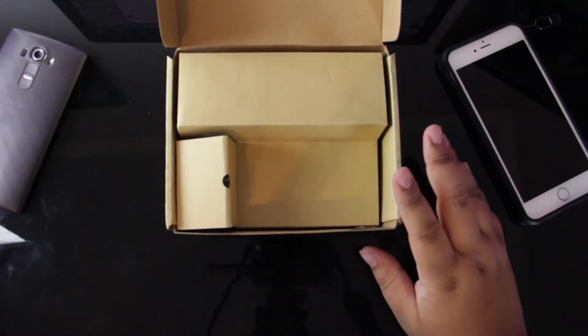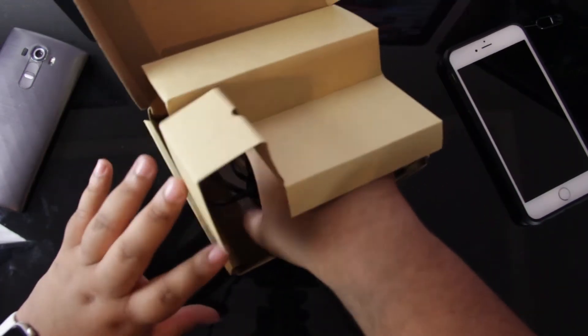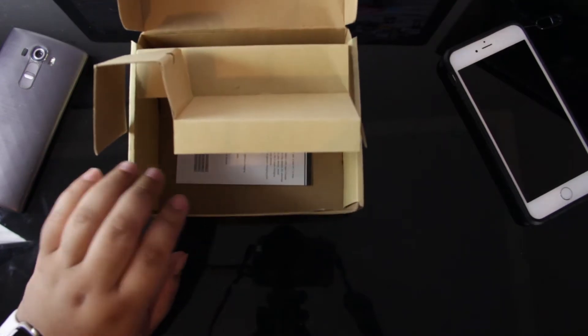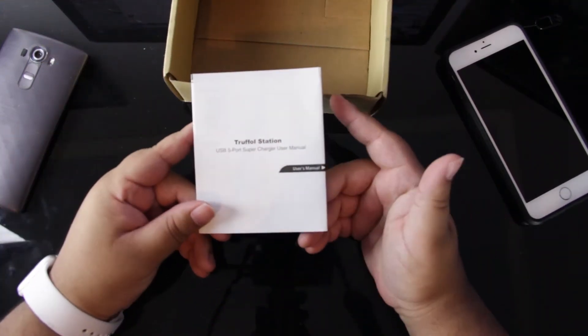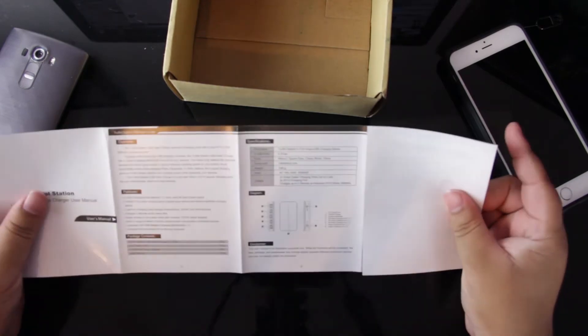Let's put that aside so we can go over what else is in the box. Also included, we just have our wall charger, which is in two parts, which I'm going to talk about a little bit more in a second. And you'll also have another little booklet here, which is your user manual on how to use the charger.